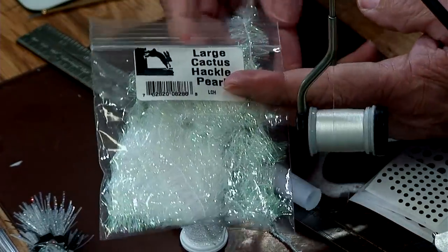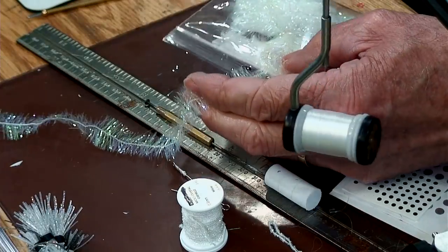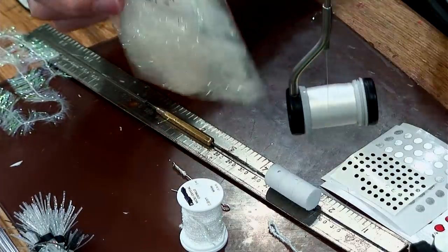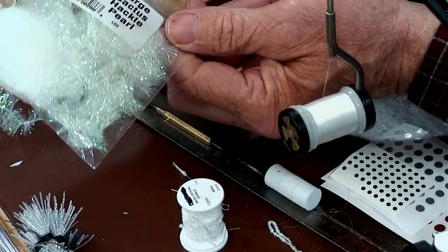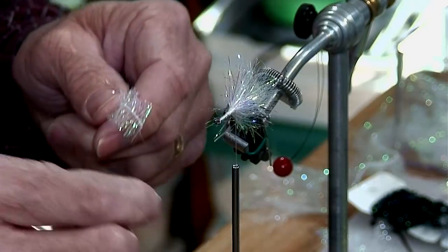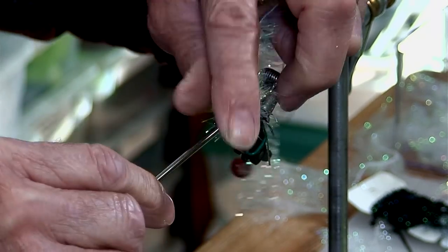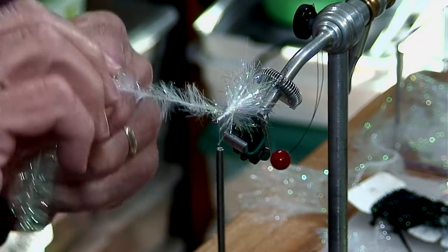I'm not going to lay down any kind of underbody — I'm just going to use my thread to take the collaring of that hook away. Now I'm ready to tie in the large cactus hackle that has the shorter strands. I don't have any already cut, so I'll pull it out here. I kind of like doing it this way because I always have the end ready to find. So we'll go ahead and tie on the body of the fly using this large cactus hackle — this stuff is awesome.